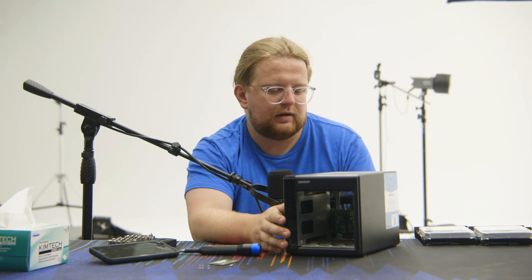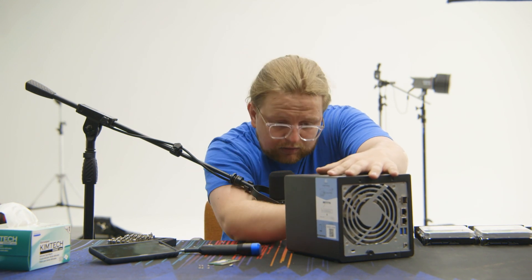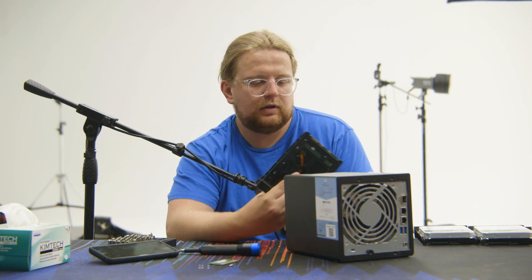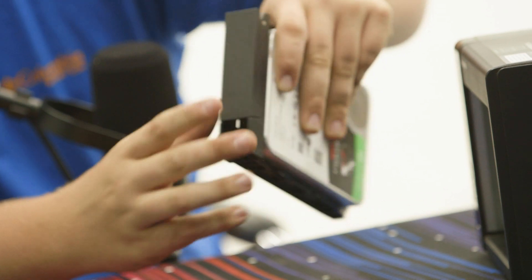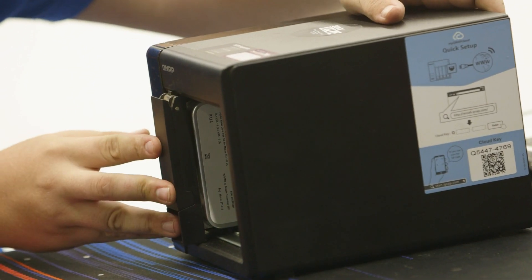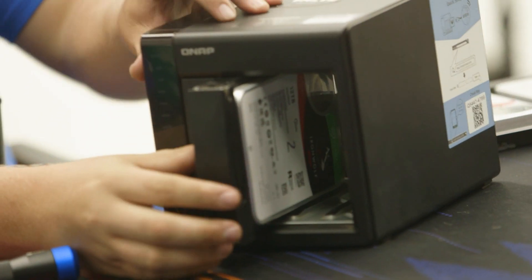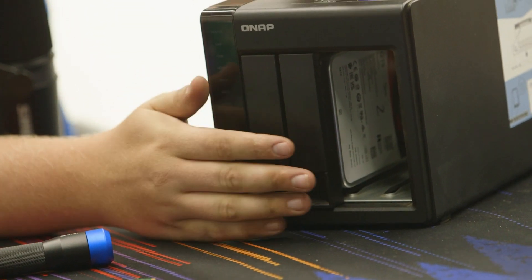Now it's back together and we're going to put the drive bays back in. We'll wipe it out just a little bit — it's got some schmutz on the inside. Canned air would have been great. Take your drives — if you forgot the direction, match the connector on the back to the inside connector. Slide it in, leave the latch out, slide it up, and now it's in there nice.